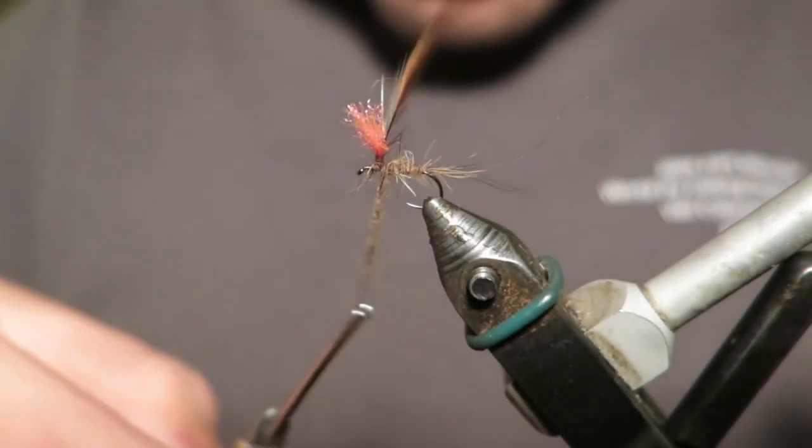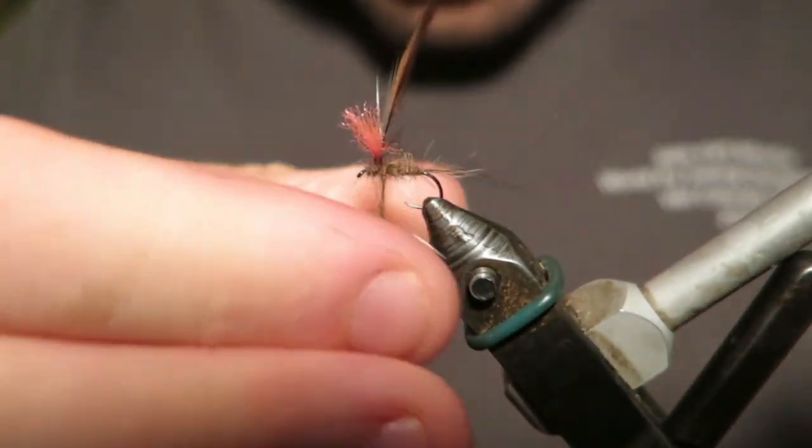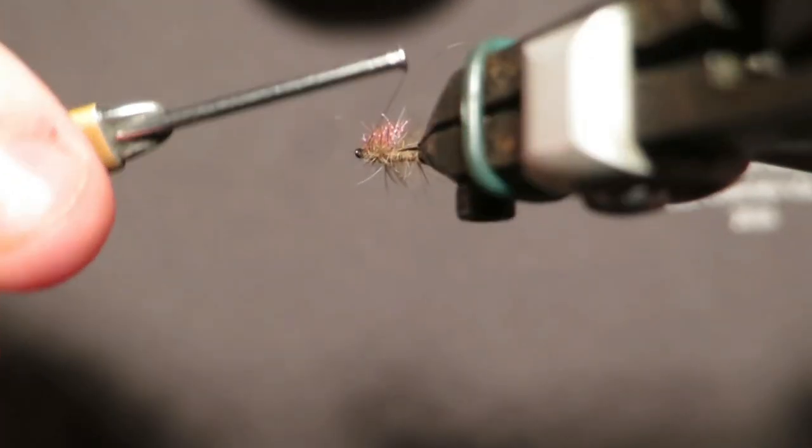I'm just going to dub the thorax again with more Hare's Ear. If you want it to be fancy, you could change up the colour of your thorax but I don't think it really matters that much. Again, presentation trumps everything.